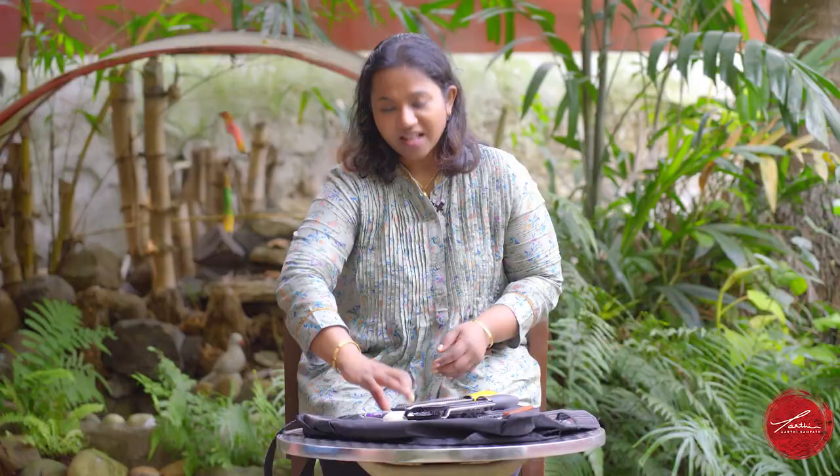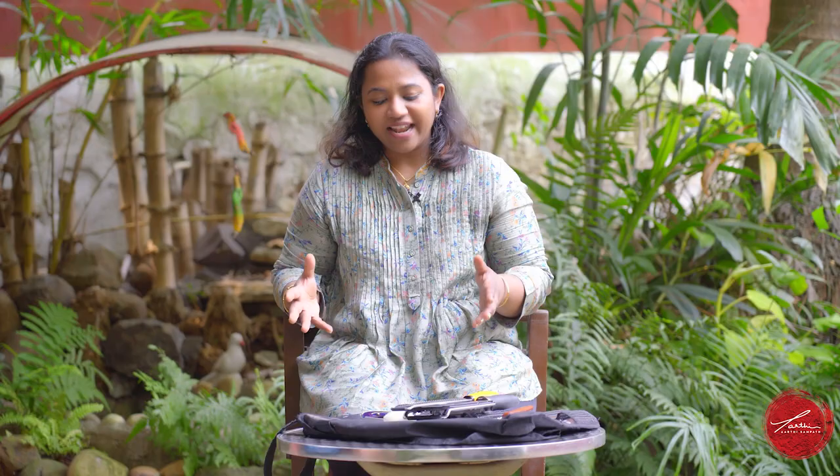Simply put, if you're a professional or you really love to cook, it's very important to have a tool for each job — just like how a carpenter would. If you have any questions or would like suggestions on where to find the right knife, please write to me. If you like this video, please subscribe and like Chef Aarti Sampat — see you soon!